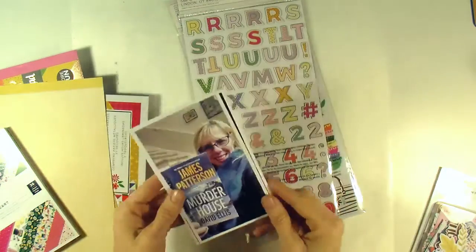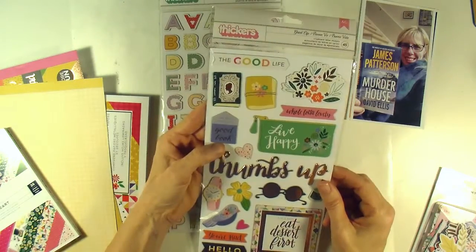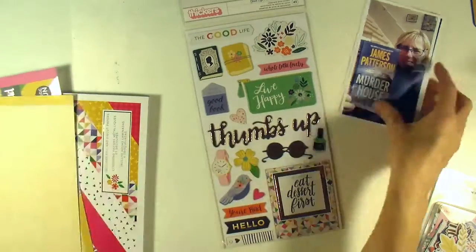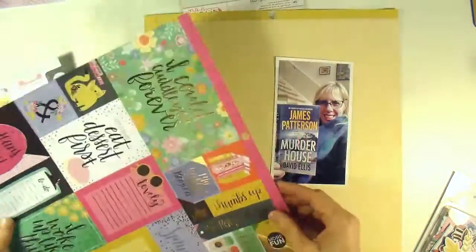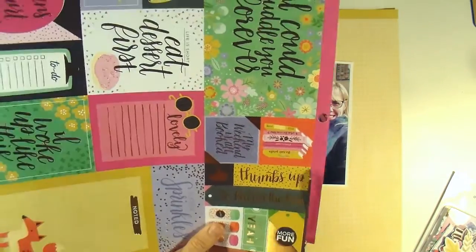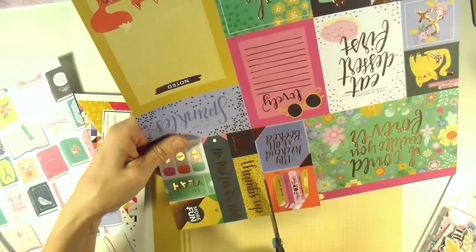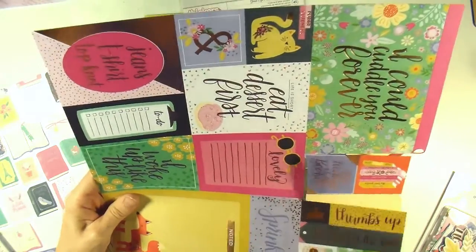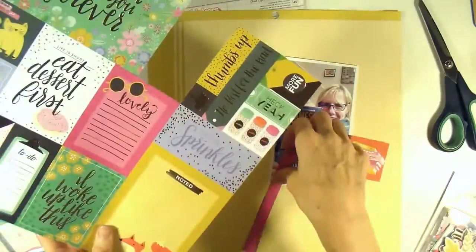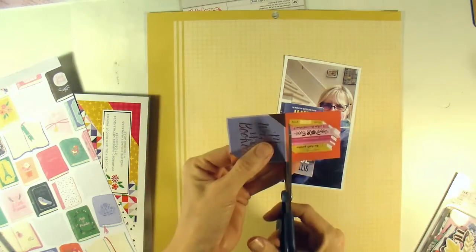Hey everybody, it's Angela and I am back with another process video. This one is going to use a lot of the product from the Paige Evans Pink Paisley Oh My Heart collection and I am going to be scrapbooking this picture of me reading a book. I'm going to pull a lot of the book-themed items from this collection.